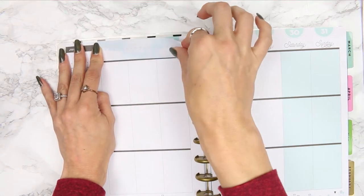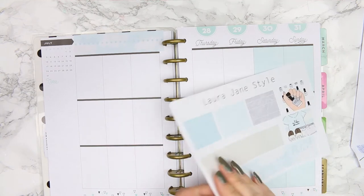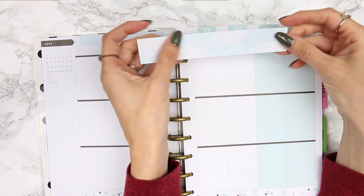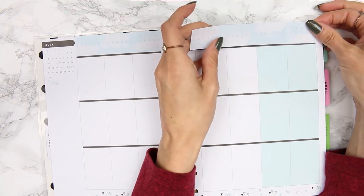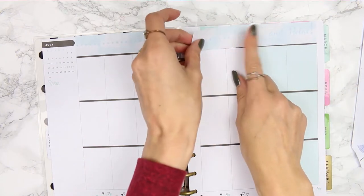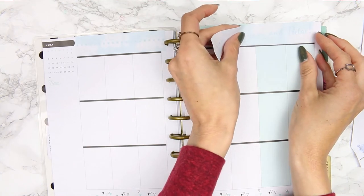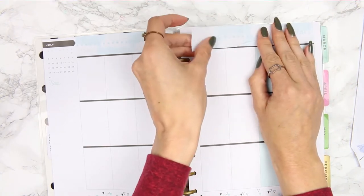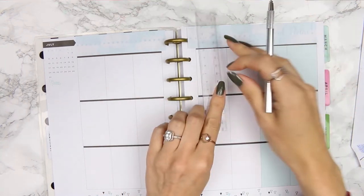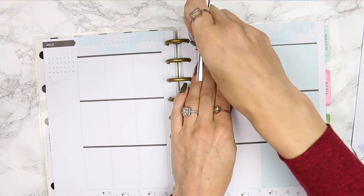This is July, an old page — I didn't actually start planning until March. I thought this was a good way to use up the pages I took out that I didn't need. Oh, I just ripped that washi — I was too excited. I'm going to use a ruler since I've lost my hobby craft card.